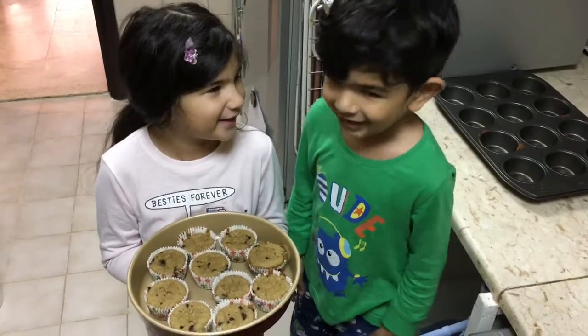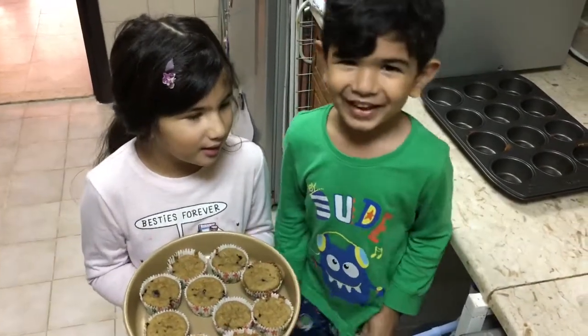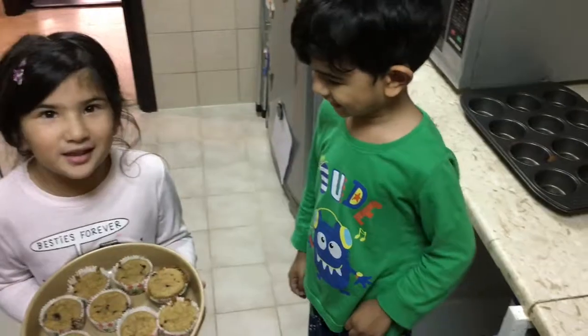My muffins are ready! Mmm, that looks really yummy. We are going to eat them.